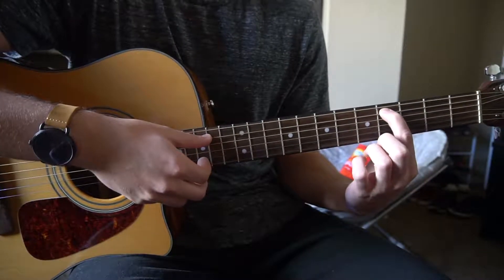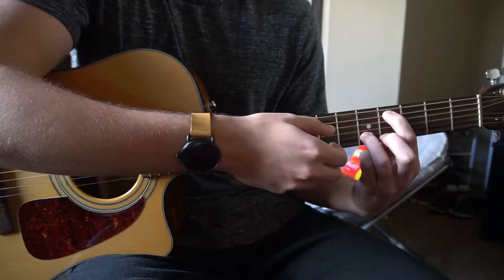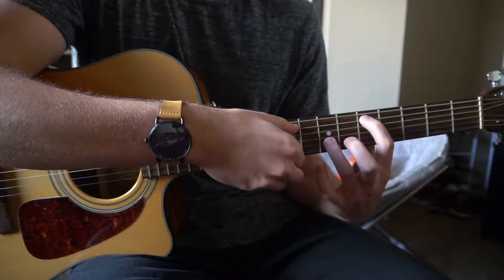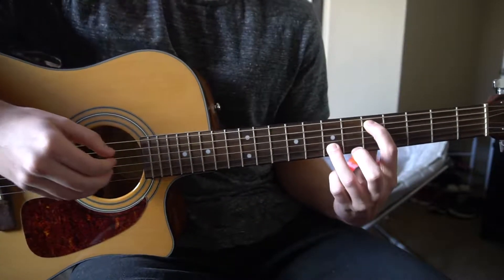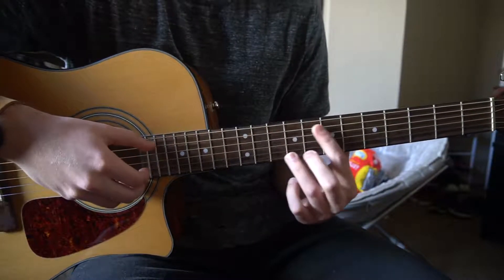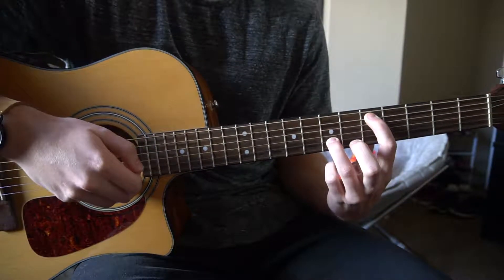Then slide all the way down to the 4th fret and the 5th fret — you can use your middle finger or your ring finger. Then slide up to the 5th fret and the 7th fret. So that's it: 9th and 10th, 7th and 9th, 4th and 5th, 5th and 7th.